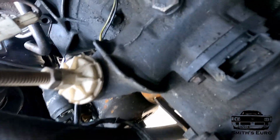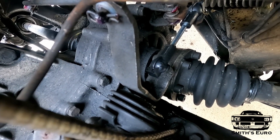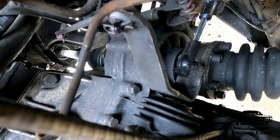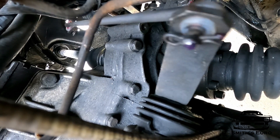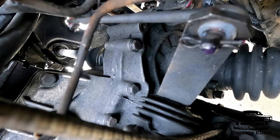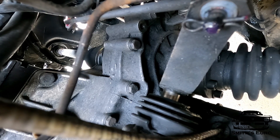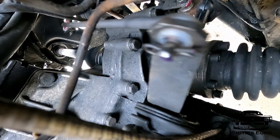Let's try the shifter — you'll be able to see the movement of everything. Going into first, second, third, back to first, fifth, reverse, first. You can see a difference. Everything's going in nicely.